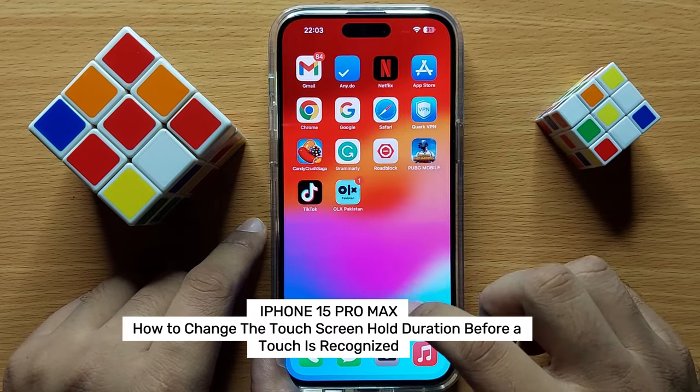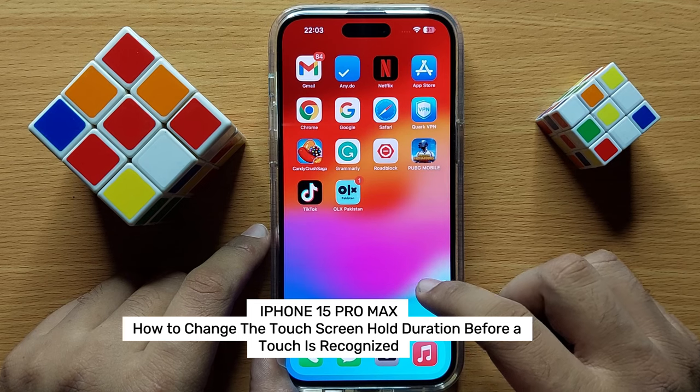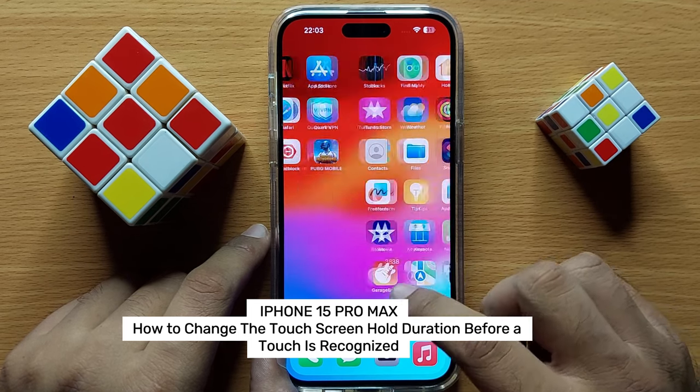Hello everyone. In this video I will show you how to change the touch screen hold duration before a touch is recognized in iPhone 15 Pro Max.